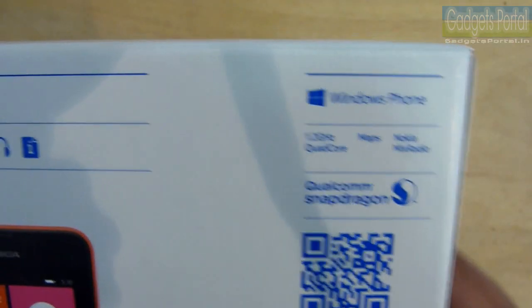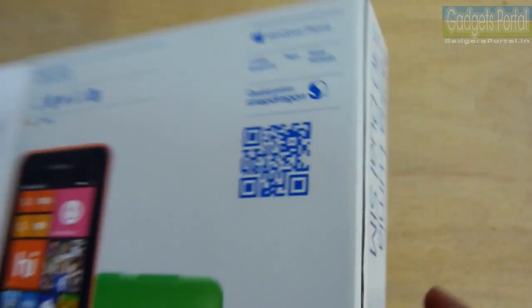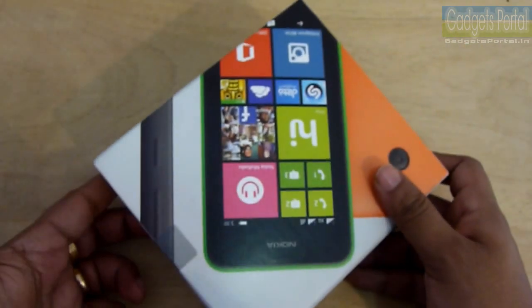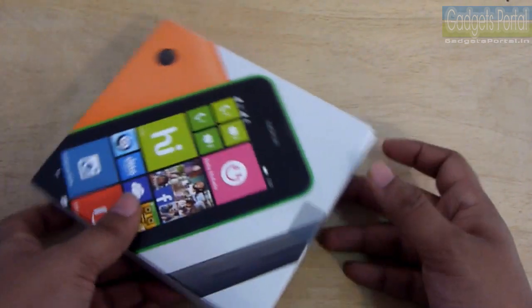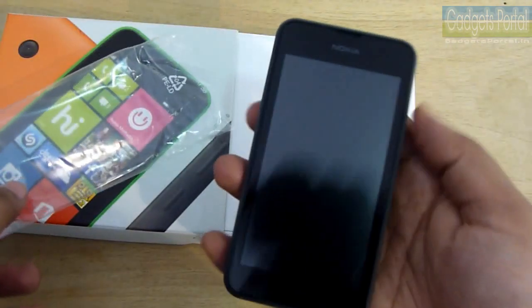Here are some quick specs. As you can see, this phone features a 1.2 GHz quad-core processor under the hood. Now let's unbox the phone and see what Nokia has to offer at this price point.